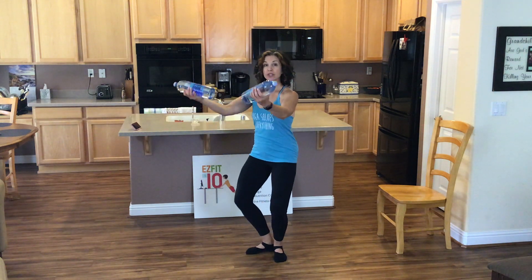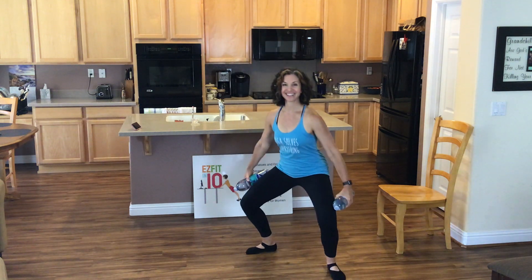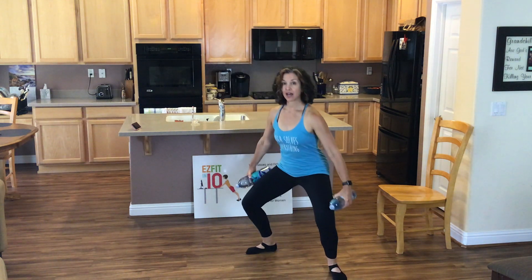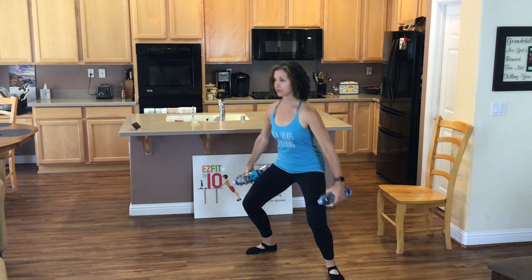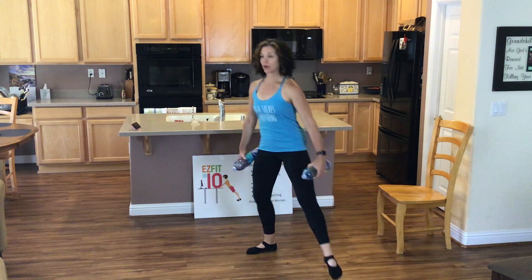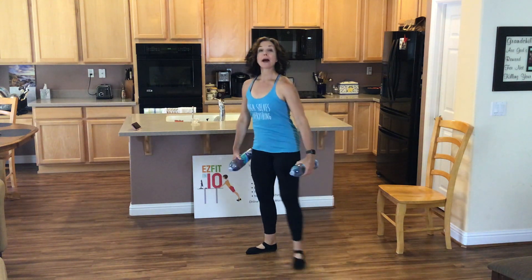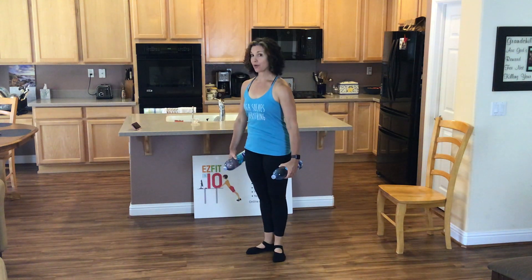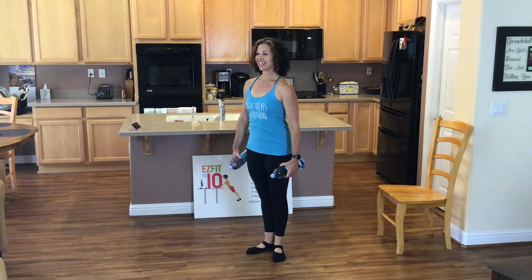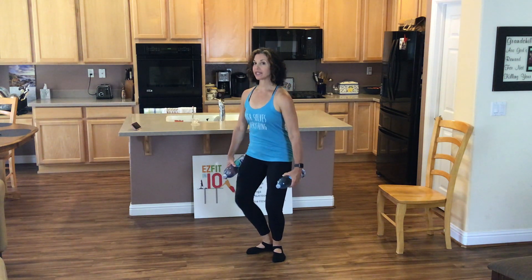Okay, no arms. Step out to the left. Hug those inner thighs together. Point your toes. Push off the floor. Last 2, 1. Pliés, no arms this time. How you doing there? We're going to do 4 more. 4, 3.